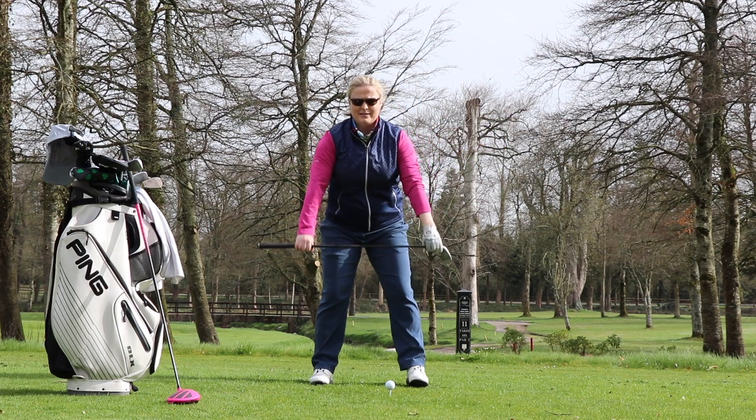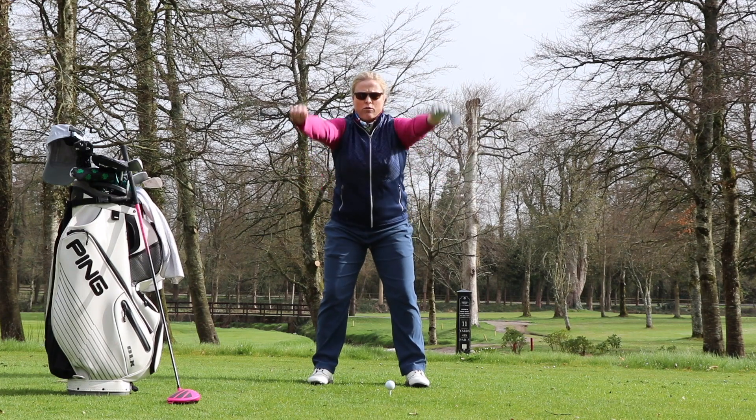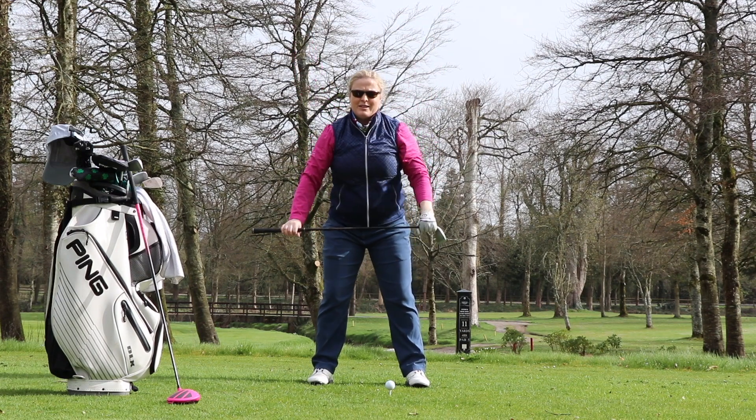Exercise two: same stance, club out in front, raise up right over your head. Do ten of them.